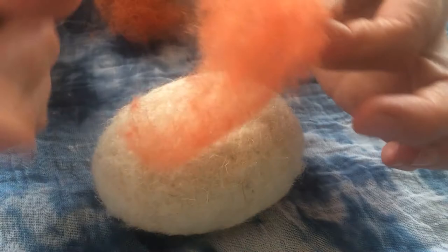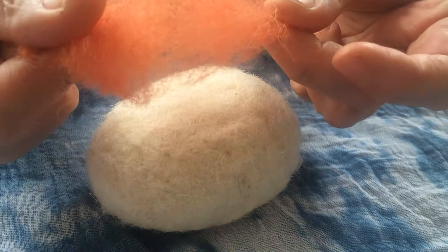So we've got some carded wool. This is fibres — it's not spun. It's just the wool fibres that have been dyed.